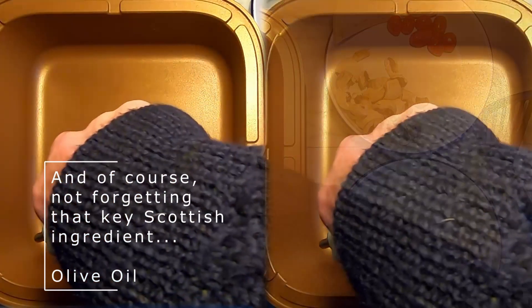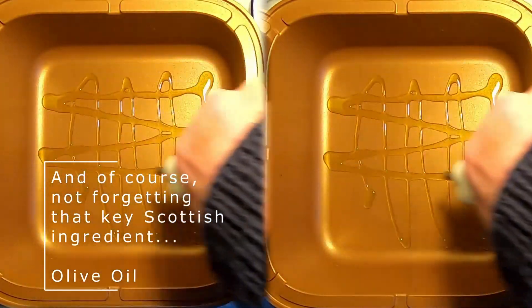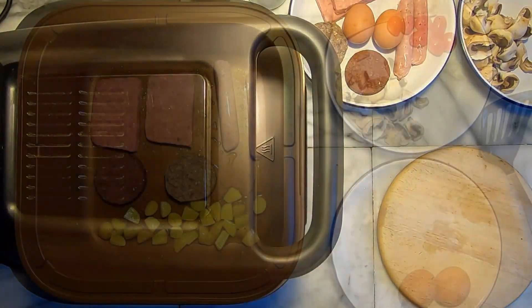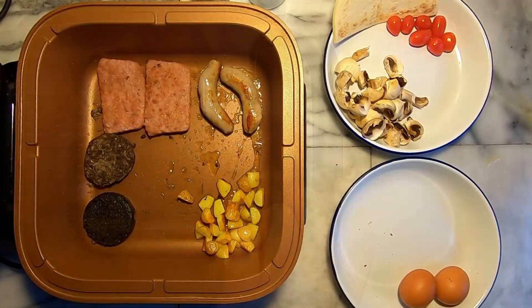My assumption is that if the bottom of the cooking pot gets sufficiently hot to sear food, then with a bit of oil in there it should happily fry food as well. With the Satisfry there is the challenge of not being able to see the food frying all the time, as it cuts power to the heating element when the lid is lifted due to the sensor switch under the cooking pot.